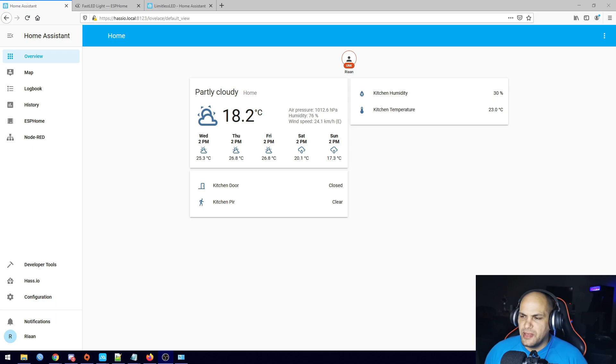As you can see everything is exactly where we left it off last time. We still have our humidity and kitchen temperature listed in there as well as the two door sensors — the PIR and the door sensor are listed in there.